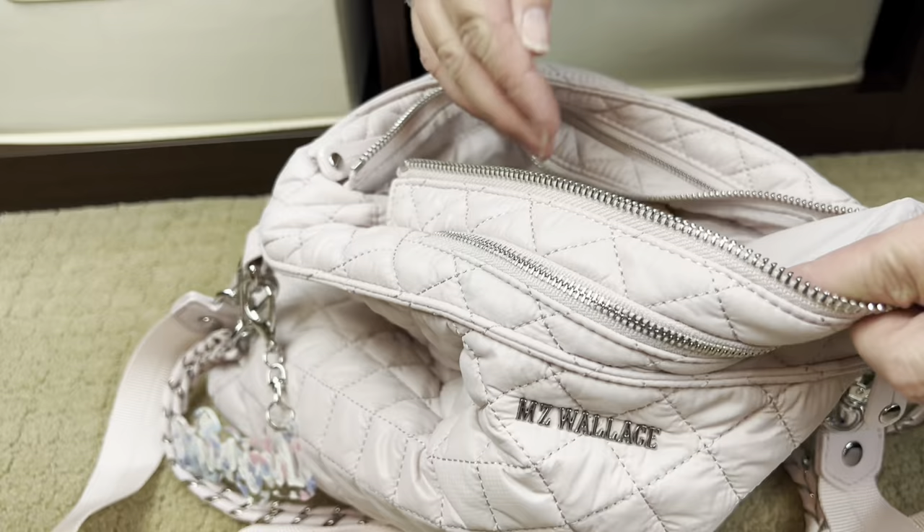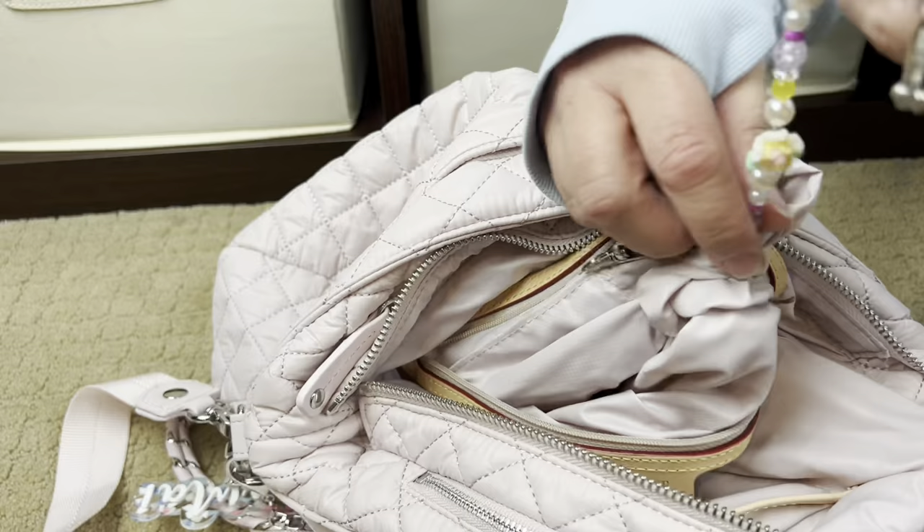The very last thing is a chain for my mask, because some of the places we go we still wear a mask, so I have my mask chain.